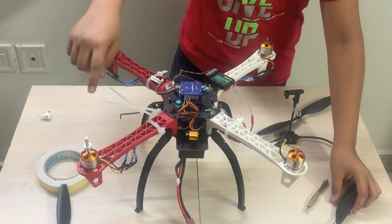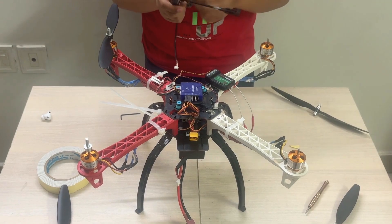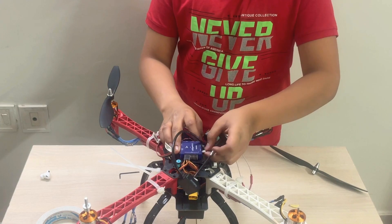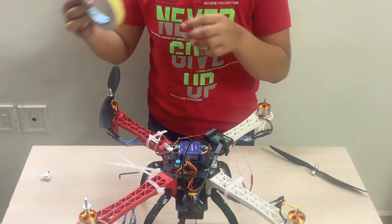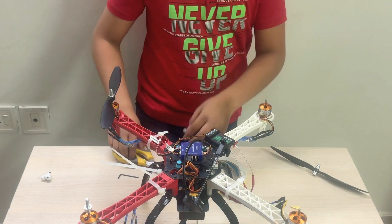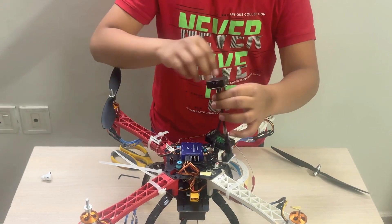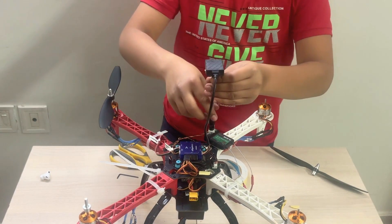This motor will also use a 1045R propeller, and the other two motors will use a 1045 propeller. Next, let's add the GPS module. This wire will plug in over here. Then use double-sided tape to attach it. There will also be an arrow on your GPS module, so make sure it matches the arrow on your flight controller.